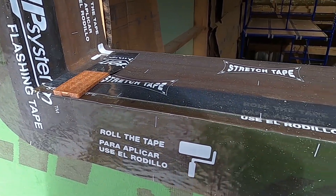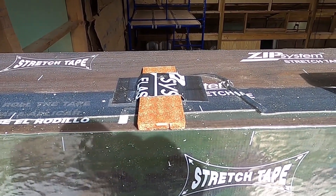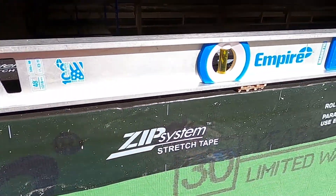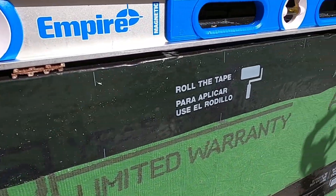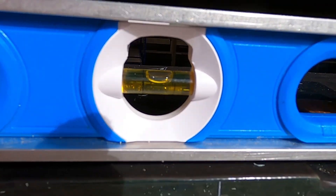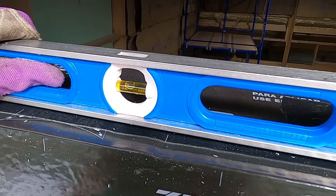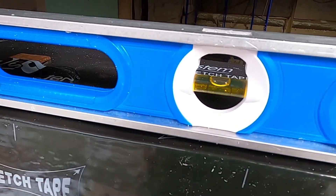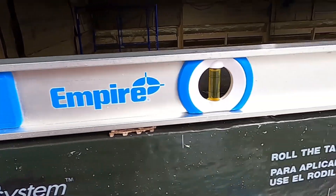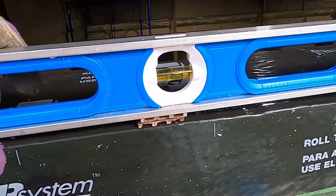I've got some shims installed — five of them across this window, which is more than needed, but figured what the heck, they're cheap and it's good practice. I broke them off in various locations across the way, and as you can see, it's looking really nice. Sliding it over onto the other set, we also have it pretty well level. Yeah, I like it.